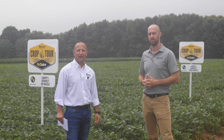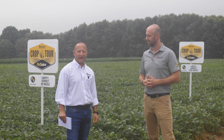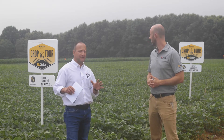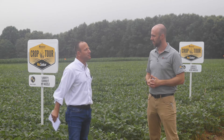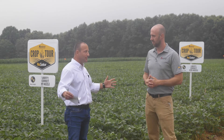Hello, my name is Greg Pumo, brand manager for Rogator. I'm here with David Fickle, tactical marketing manager for Rogator, and we're out here in southeast Indiana at the Rogator Crop Tour looking at soybeans. Dave, tell us a little bit about the next 30 to 45 days and what's going on here.